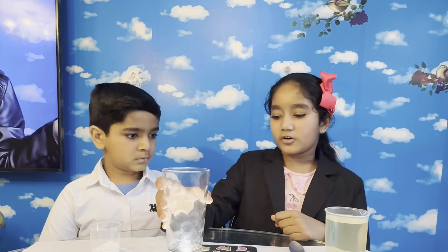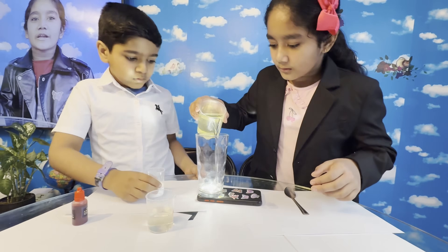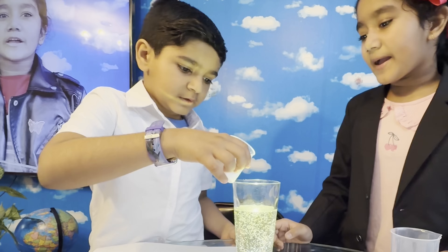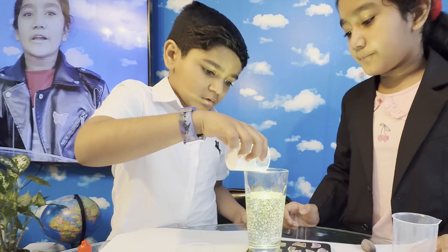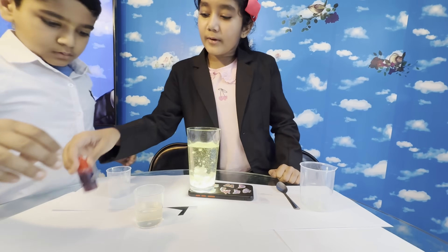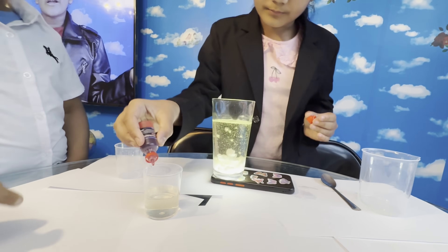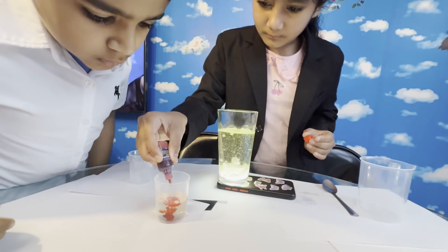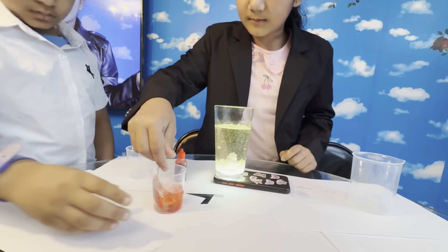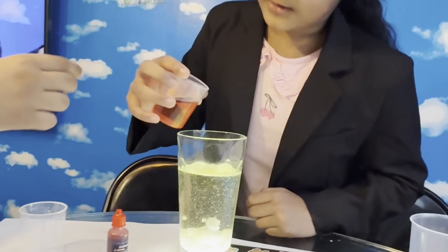First, we're going to put the glass on top of the torch. Then we're going to add some vegetable oil. Be careful. Now we're going to add some baking soda in the bottle. Now we're going to add some food colour in the vinegar. Wow! Now we're going to stir it and add it to the glass.